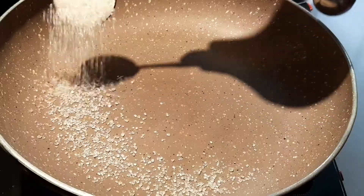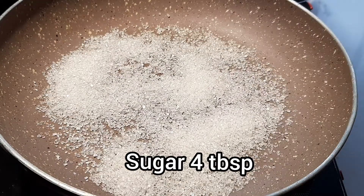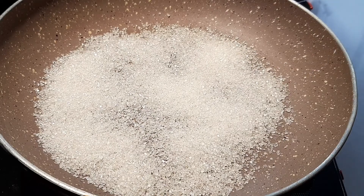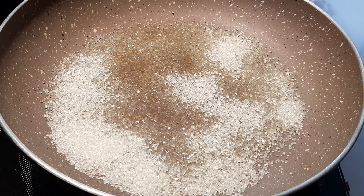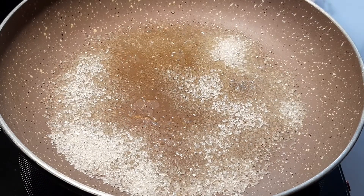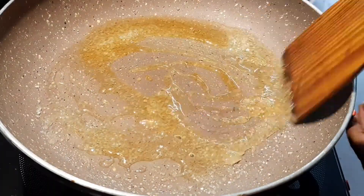We are going to make a pan. We are going to make 4 tablespoons in the pan. We are going to make a spread.